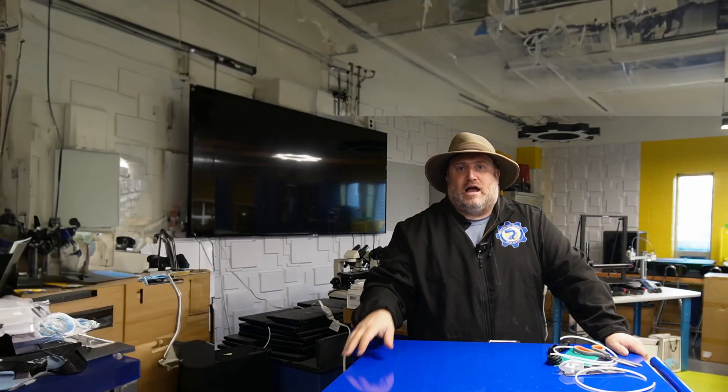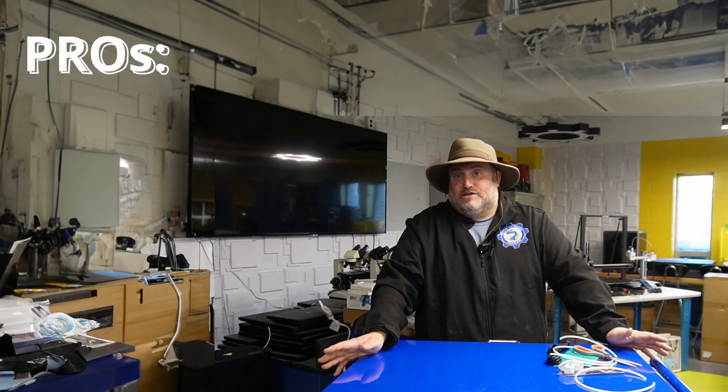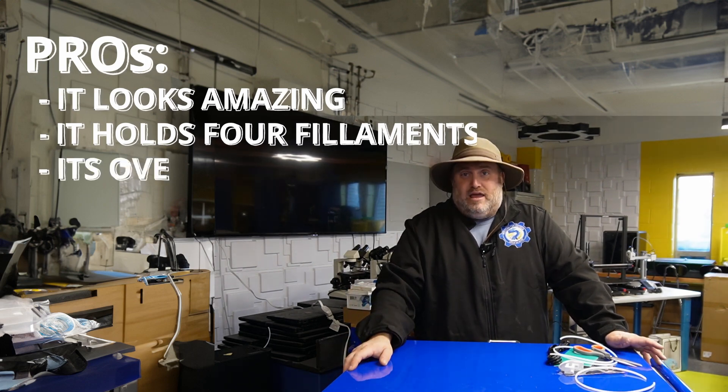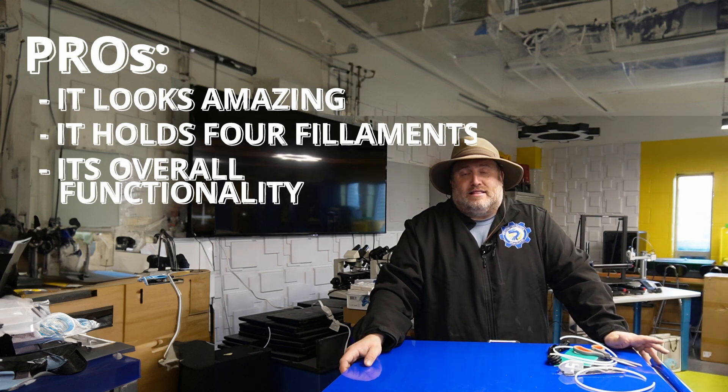The Benchy came out great — the Filler Dryer S4 fed it to the Cobra 2 Max, no problem. So pros and cons. First pro: it looks amazing. Second pro: it holds four filaments with one unit, which is great. Third, from a functionality perspective, I love the fact that when the filament gets too dry — or rather when the humidity gets too high — it automatically kicks up. A lot of filament dryer boxes just do a timer, but this one will detect when the humidity gets above 50% and right away kicks in to dry down your filament. I really like that.